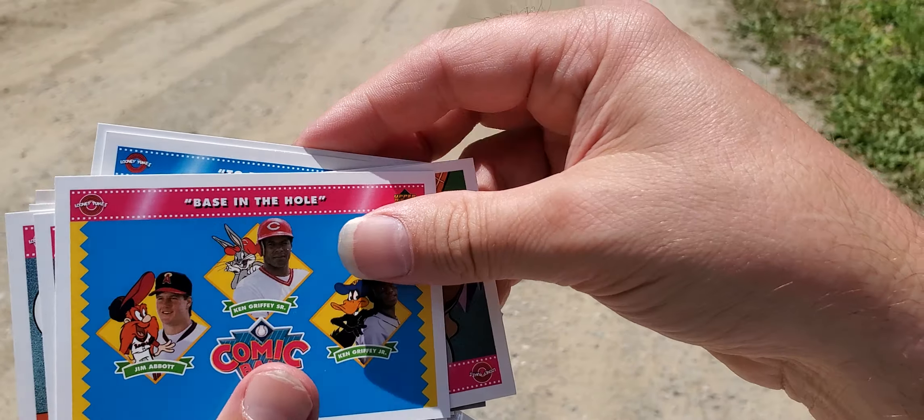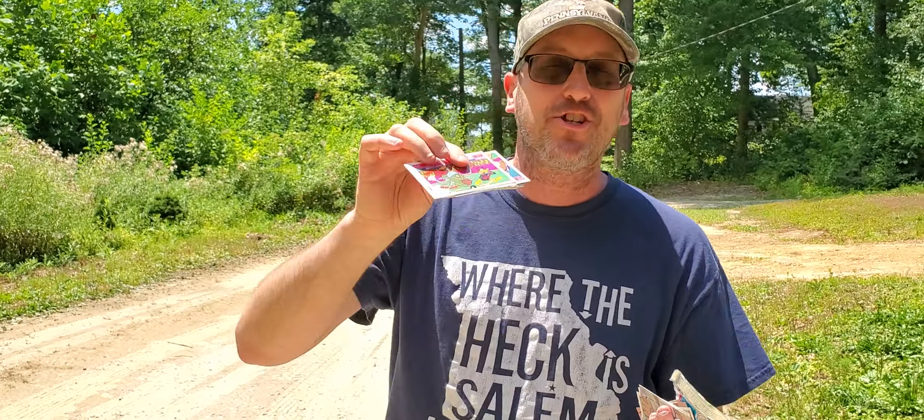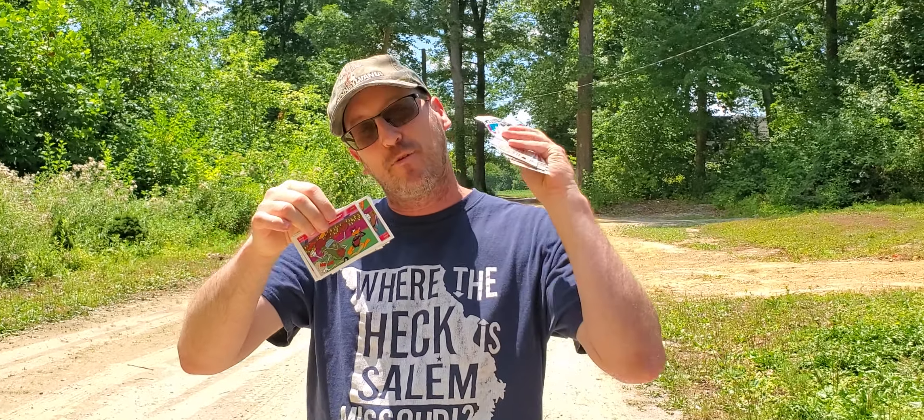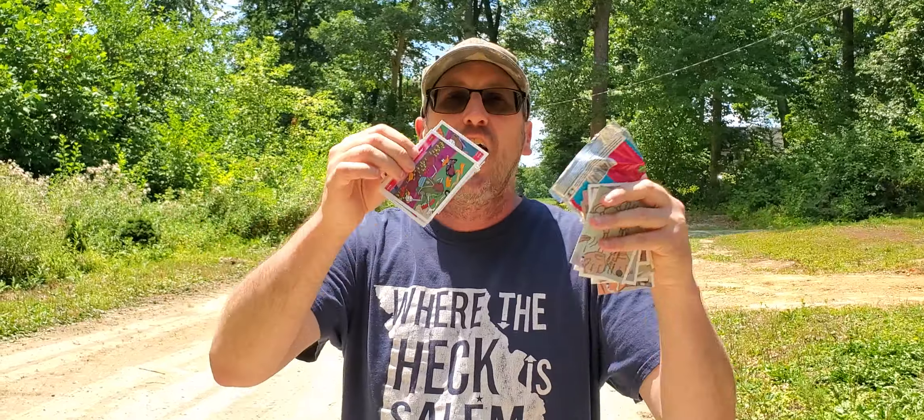Alright, everybody. Mr. Reese not too happy with these cards. Did you collect these back in the day? Now I see why Mr. Reese did not collect these — he collected baseball cards. Upper Deck, Fleer, Donruss. Well, that was cool — that was a dragonfly that flew right by. Is that a good sign? Maybe. Alright, everybody, there you go — these are comic cards. Three, two, one. See ya.